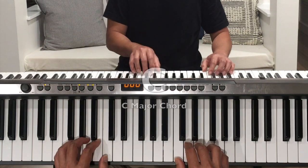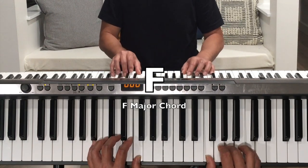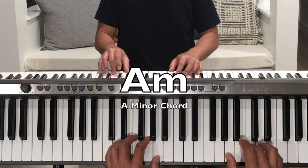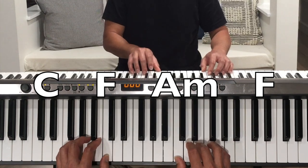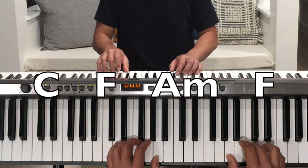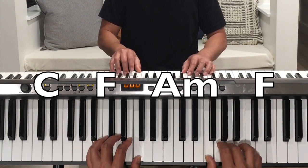One more time with short rhythms: C, F major, A minor, F major, C major.